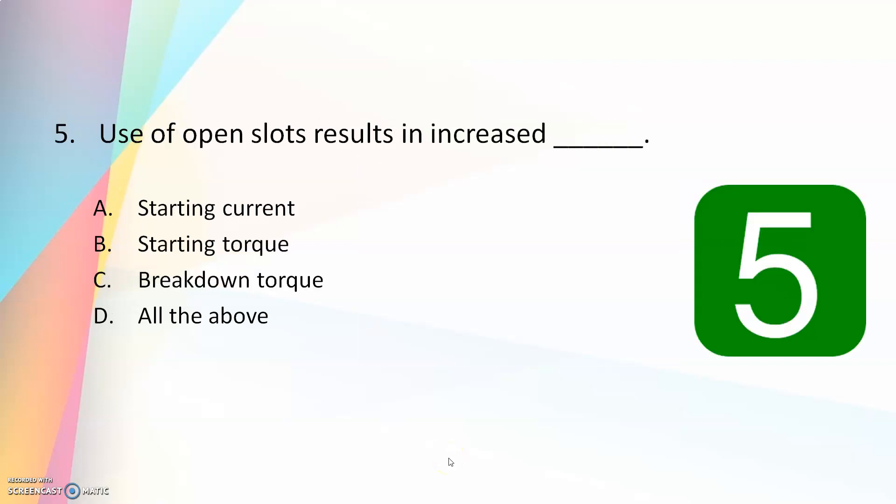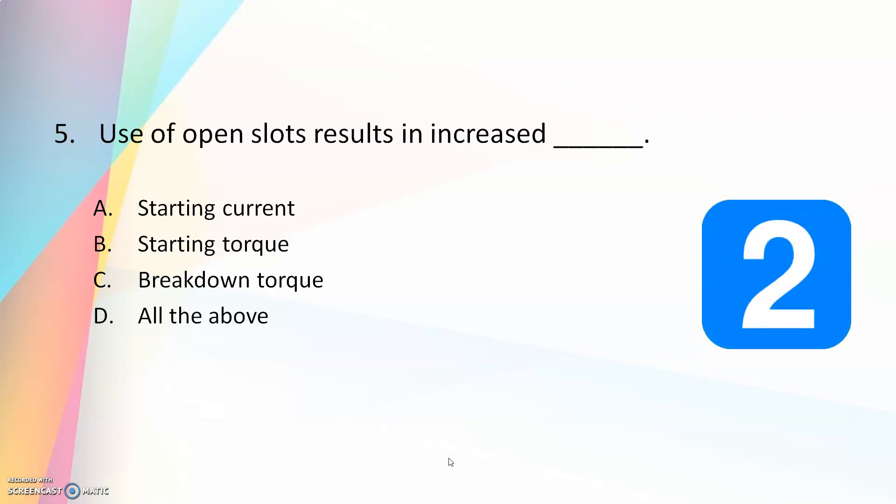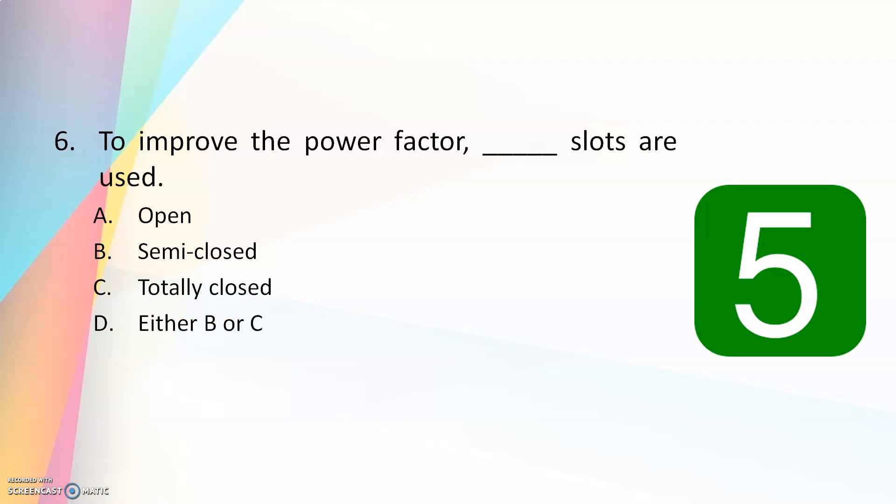The use of open slots results in increased — starting current, starting torque, braking torque, or all of the above? The answer is all of the above. Open slots may result in high starting current, starting torque, and high breakdown torque. To improve the power factor, which slots are used — open, semi-closed, totally closed, or either semi-closed or totally closed?